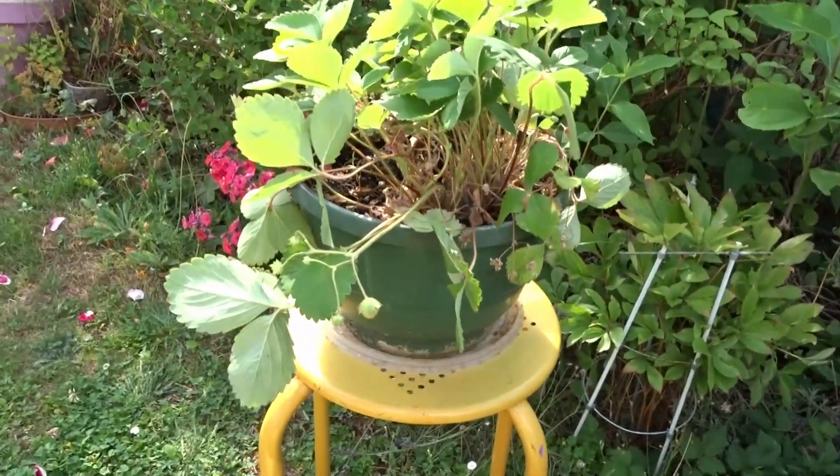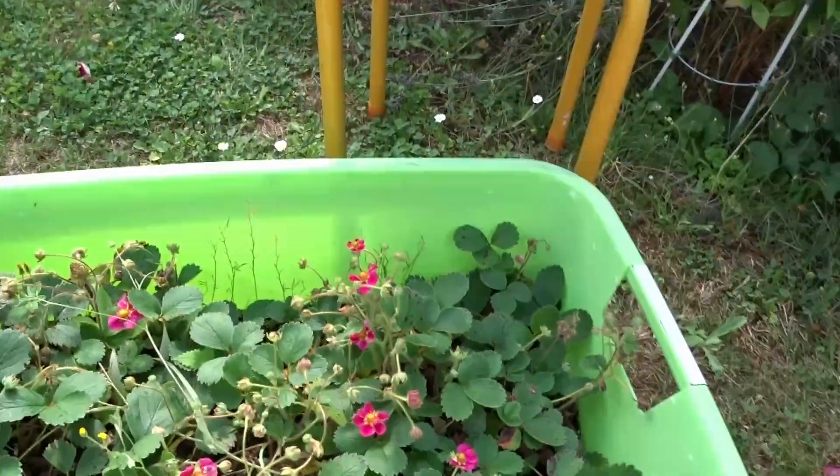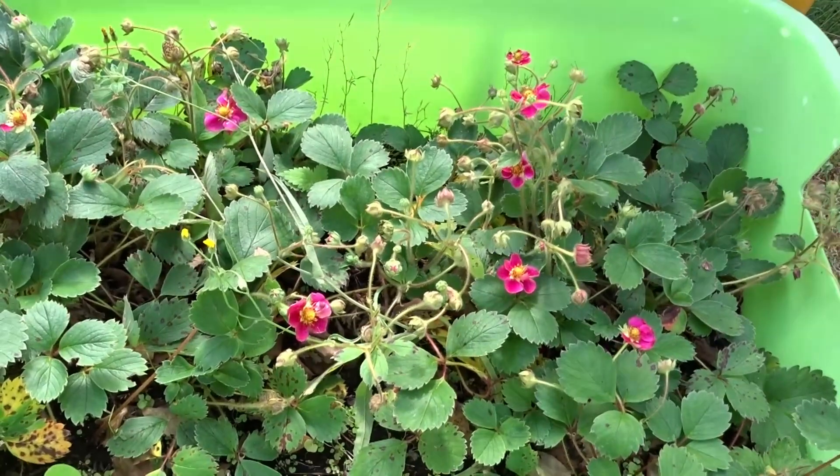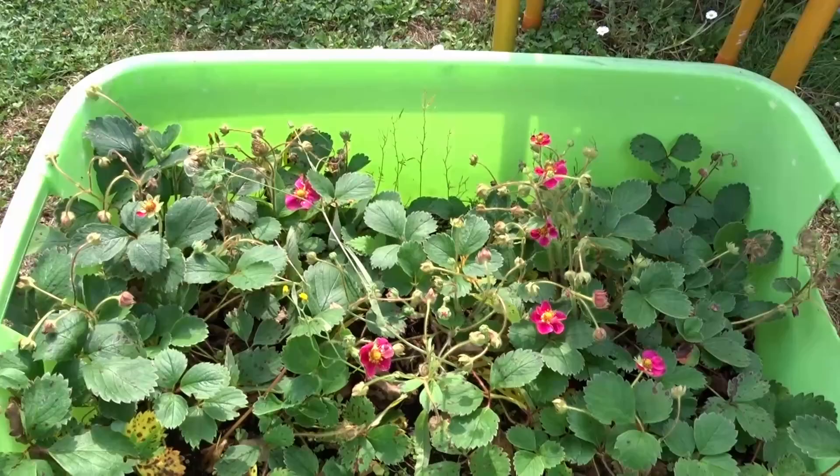This strawberry plant goes right on the top, I think. And the other ones that bloom pink, they will go on the sides. I hope it will look nice — I'll keep you updated.